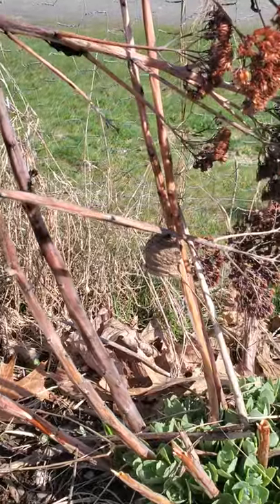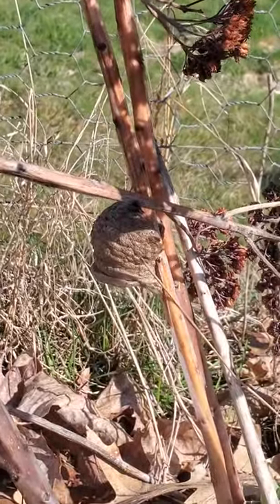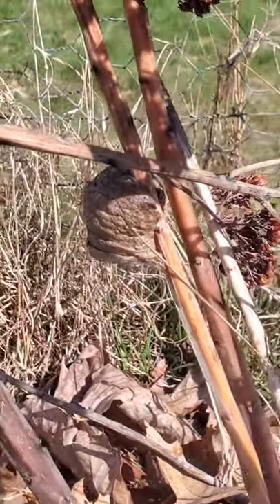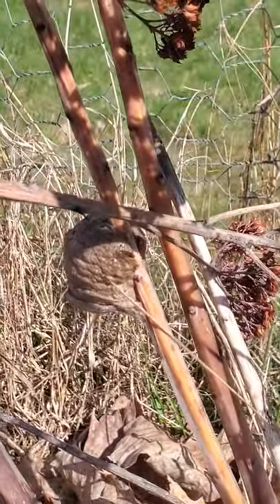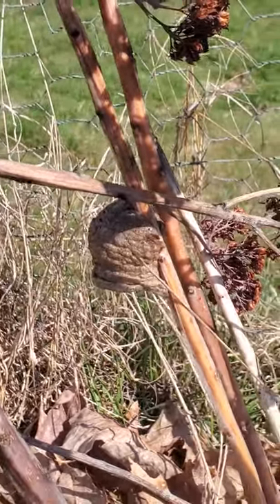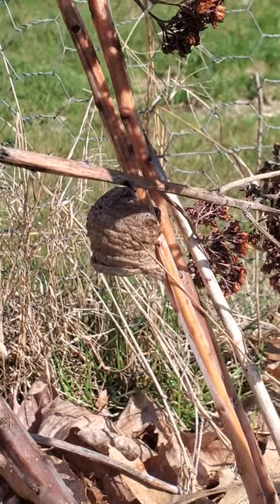Attached to the stem of this sedum flower is a praying mantis egg sack. There are hundreds of eggs inside of that sack and if all goes well they'll all hatch and they'll crawl down into the ground of the garden.